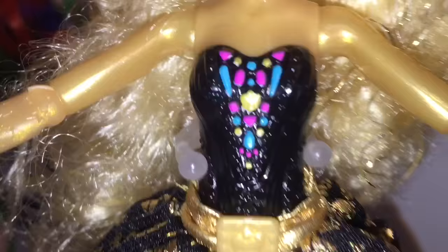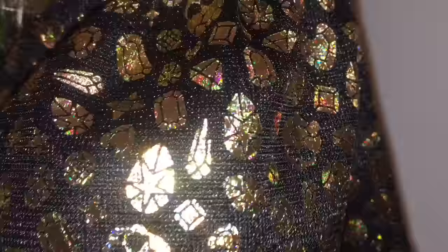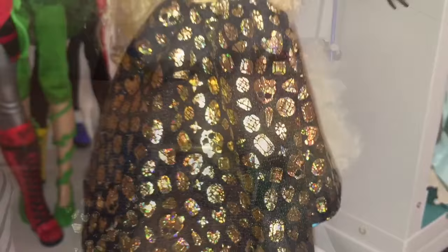The top on this outfit is molded — it's black with the suggestion of multicolored gemstones down the front. She's got a chunky gold belt with a skull on the buckle, and a black full skirt with gold diamonds, gems, rubies, and skulls. So she's clearly got treasure on her skirt as well. Let's go ahead and try turning the dress around.